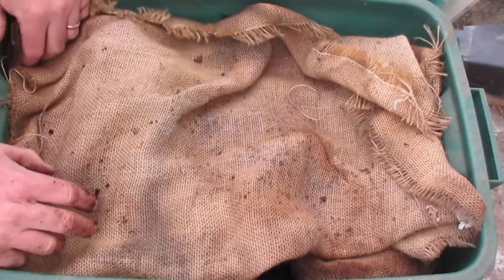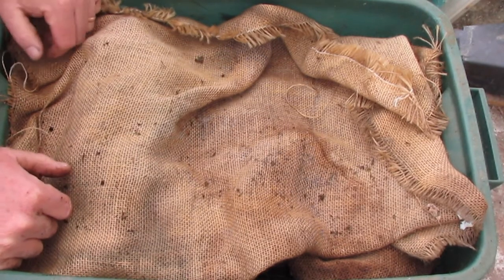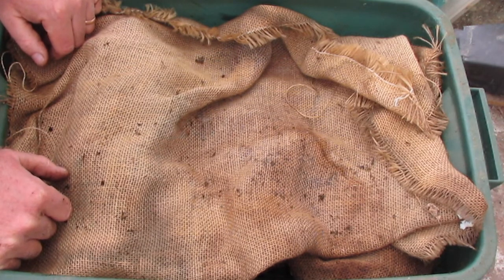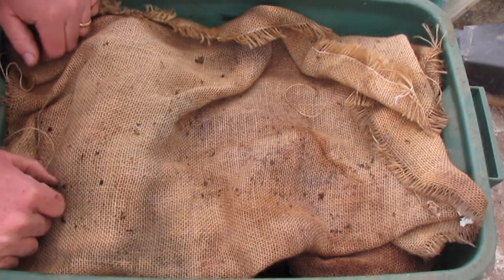I'm probably going to move these worms into that outdoor bin since it was so successful. We don't need an indoor worm bin anymore, so the outdoor bin is where it's at. That's just a little bit about my worm composting adventures — we're really just getting into it and I'm hoping to learn more.